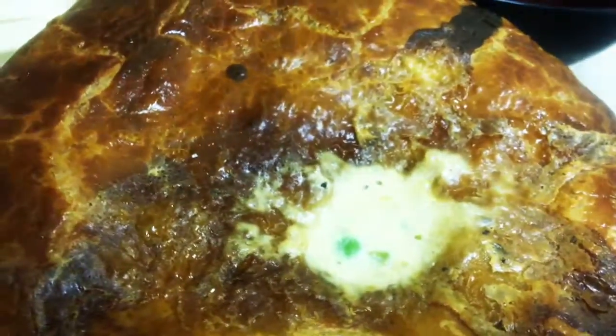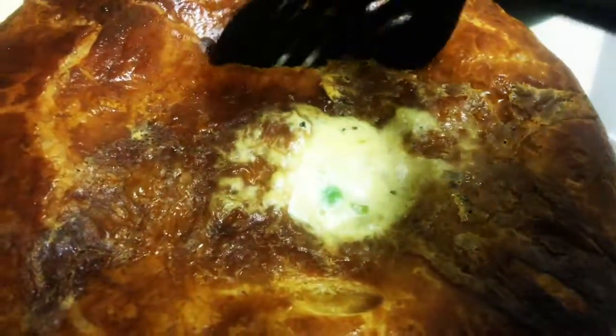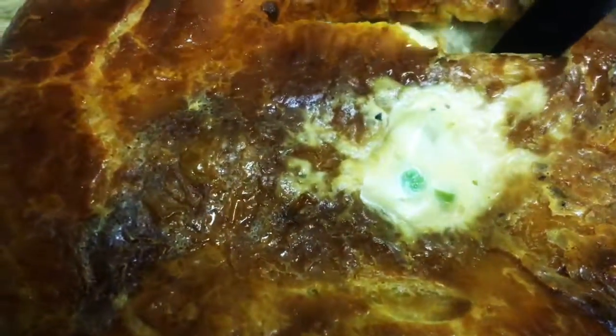This here is our chicken pot pie. Just dig right into it — into that puff pastry that's perfectly crisp, you can hear it right here. Amazing. Serve this up with that rich, delicious chicken-based sauce and enjoy it with your family.